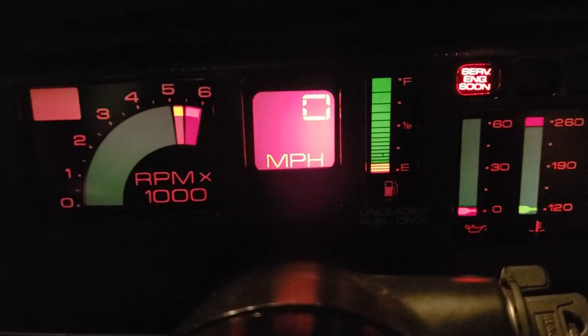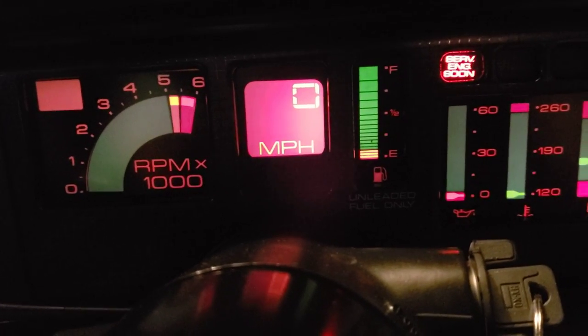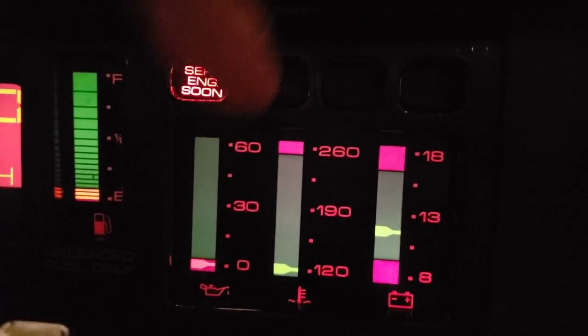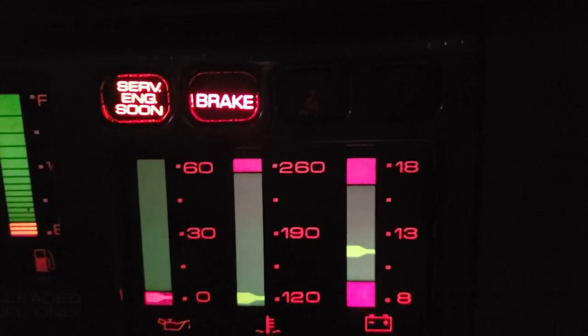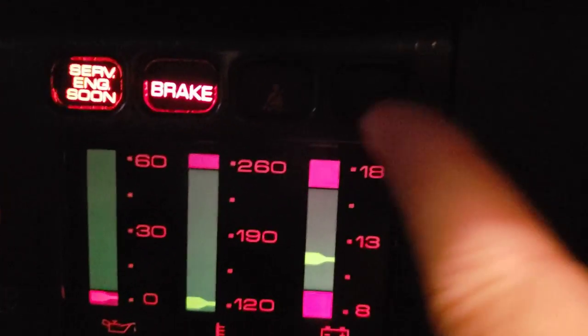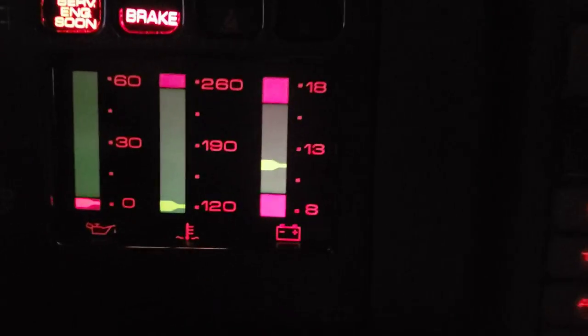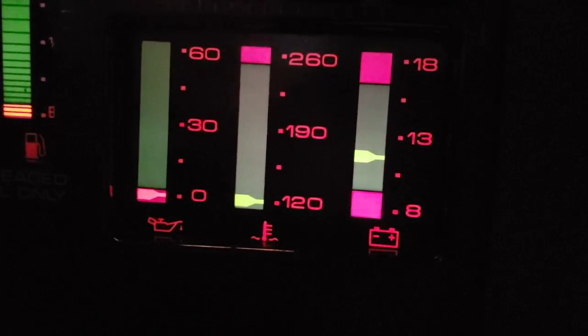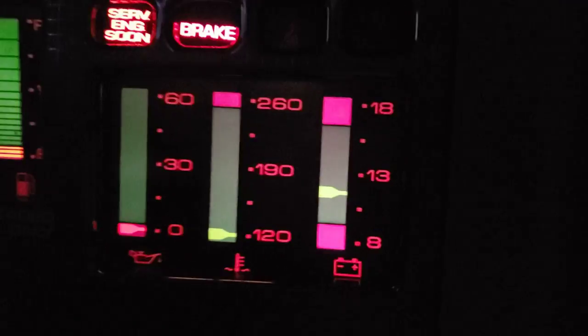Right there in the middle is the miles per hour, and you can switch between that and kilometers per hour — I'll show you how to do that later. Then you've got your fuel gauge, and some different warning lights: service engine soon, the brake light — if you pull up the parking brake, that'll illuminate — and then the seat belt light is next to it. Then you've got oil pressure starting on the left, engine temperature in the middle, and battery voltage — that's what those three do.